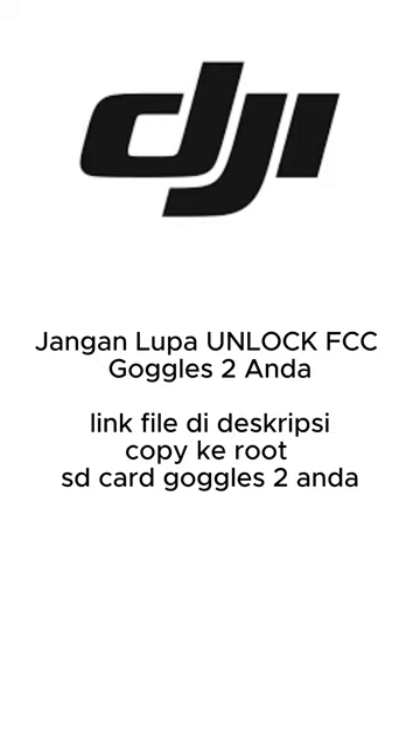Okay, for new DJI, don't forget to unlock.